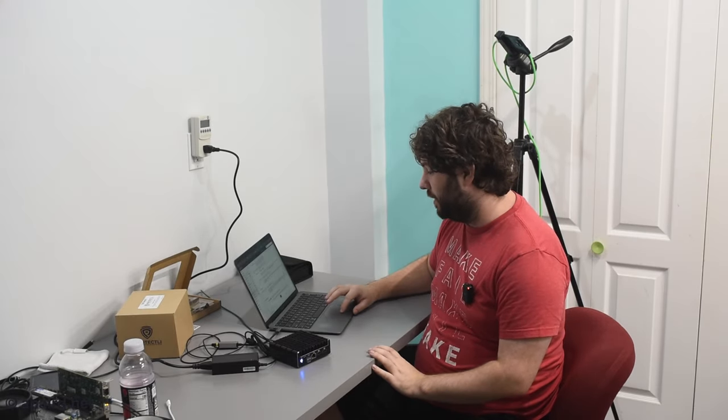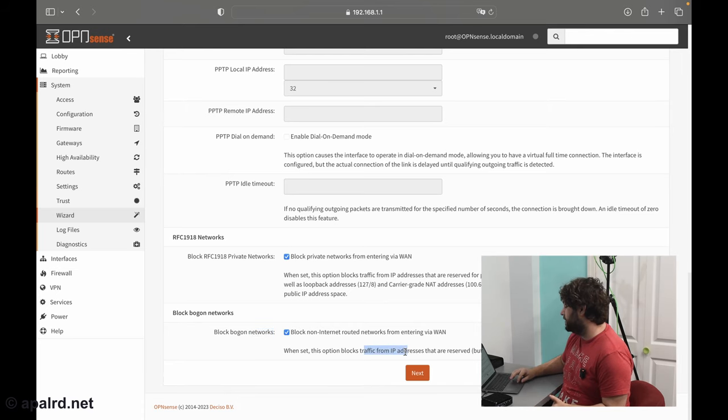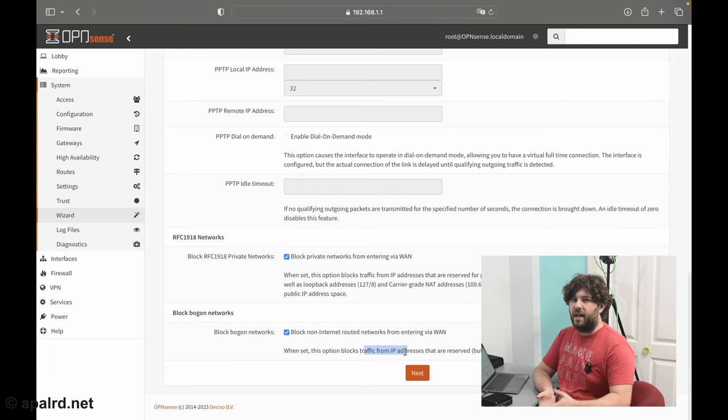There are two important checkboxes here. First, Block Bogon Networks: there's no more IPv4 space left to assign from IANA, but some space is reserved by RIRs for IPv6 transition and hasn't been allocated, and there are special allocations like the documentation prefix and localhost at 127 that aren't routable on the internet. Blocking Bogon Networks will block those specific subnets from coming in on your WAN interface. Usually you want this checked, unless you're doing something really special in your homelab.